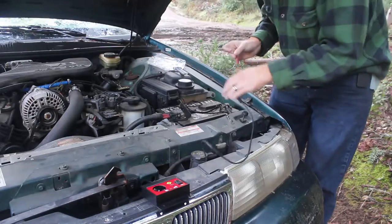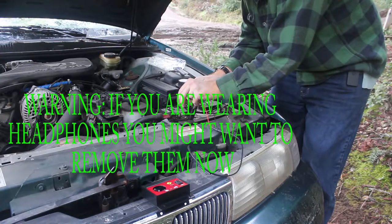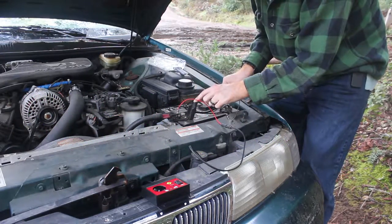I decided I probably wanted to test this thing before I put it in, because that would really suck to run all these wires, zip tie it to the car, and not have it work. So we're going to test it quick. To do that, all we have to do is hook the red wire to the red wire and the black wire to the black wire.